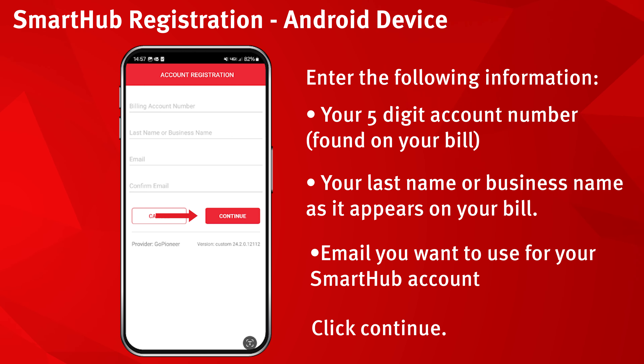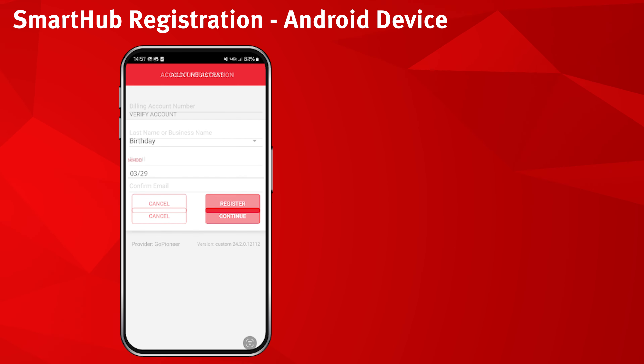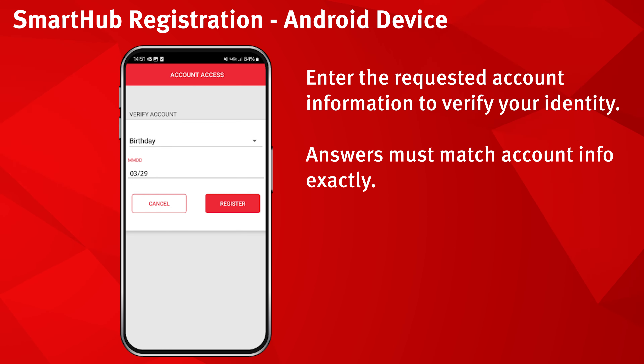Click continue. Enter the requested account information to verify your identity. Answers must match account info exactly, then click register.